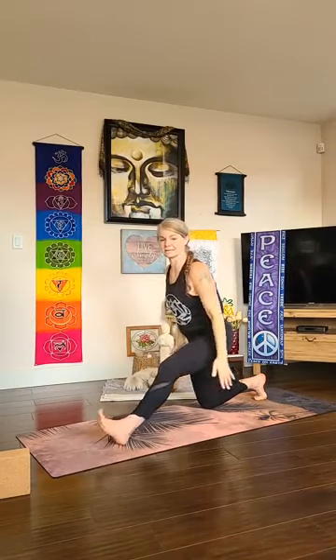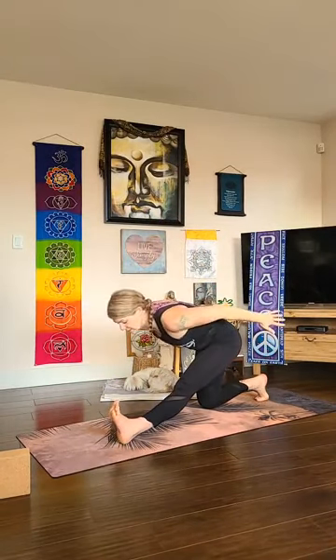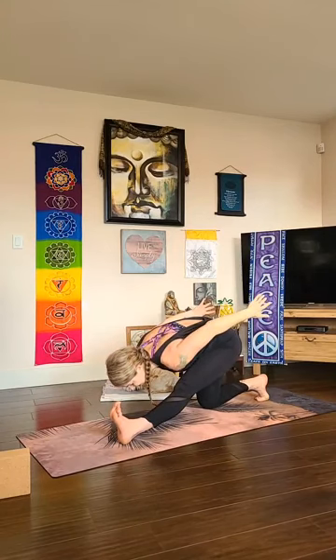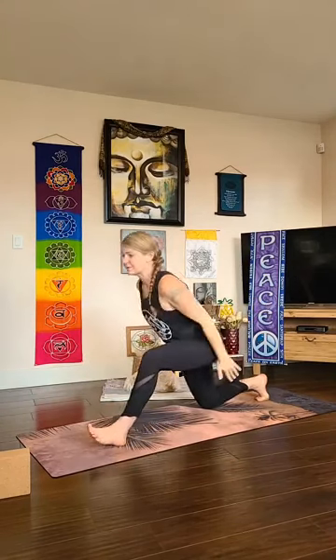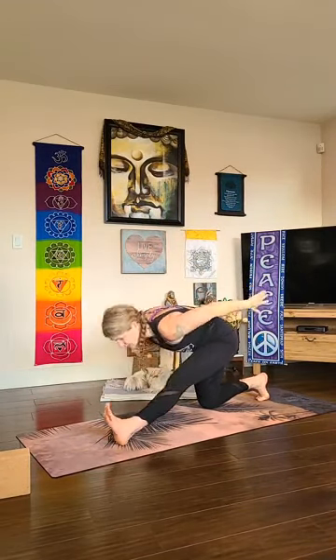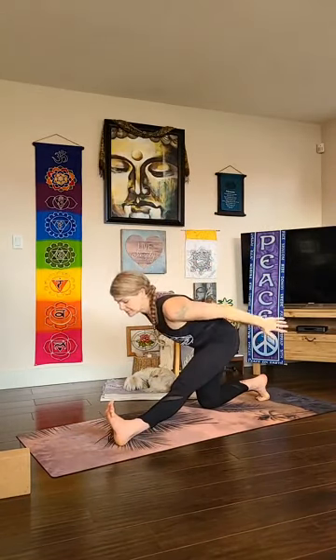Inhale, and as you exhale sweep the hands back behind you — that more buoyant variation of Hanuman, that connection to the wind, to Vayu. Inhale, reach up. Exhale, pull it back, pressing the heel up. One more inhale, and exhale — you're welcome to stay here.